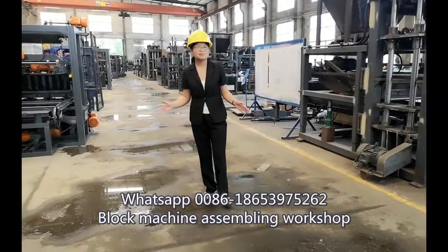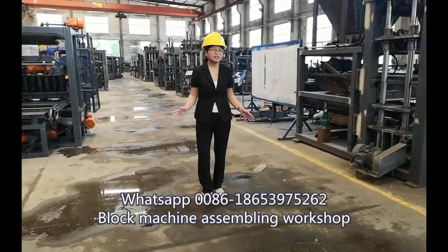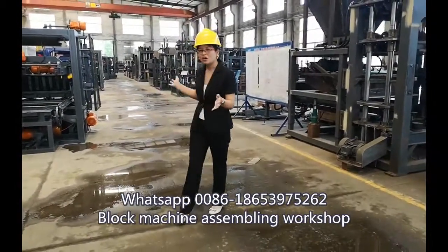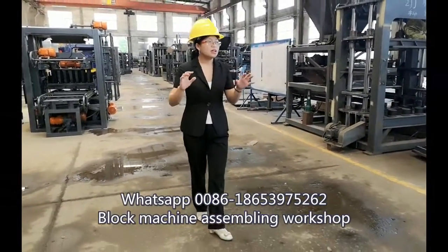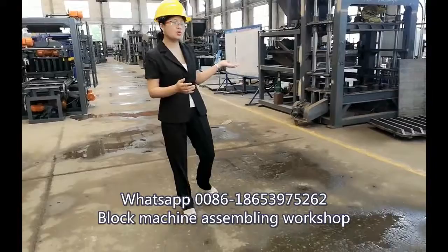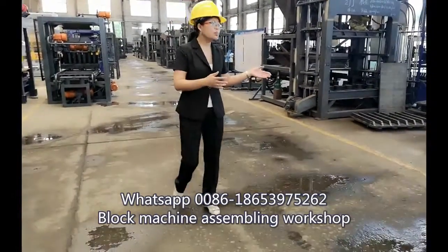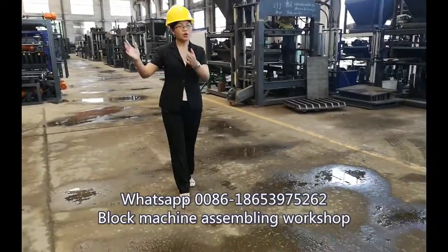Here we come to the most important workshop in our factory, the block machine assembling workshop. You can see we have so many block machines already finished or half finished. The spare parts from the machine tool workshops, or the motors from the warehouse, will all be moved here and assembled into a whole block machine.